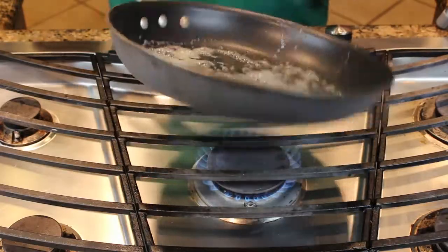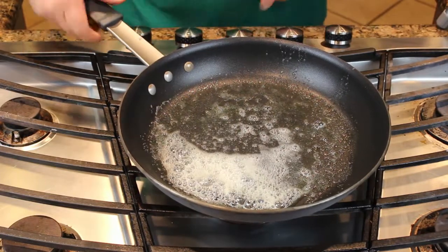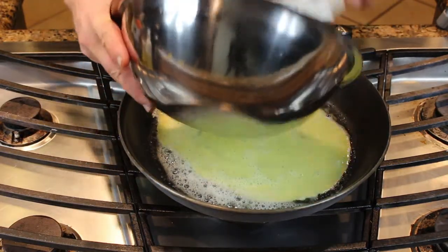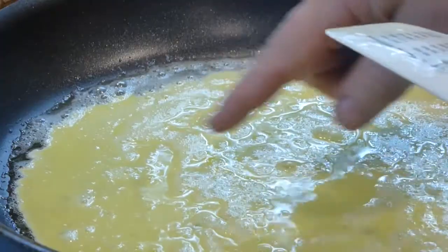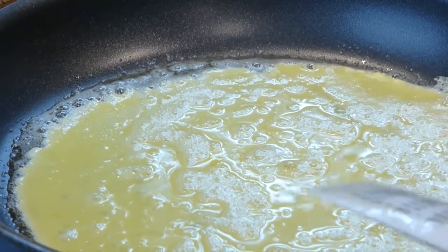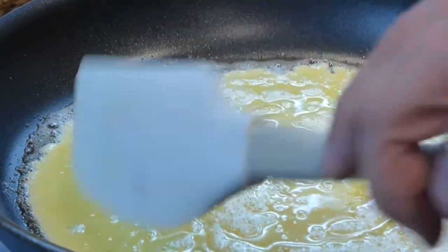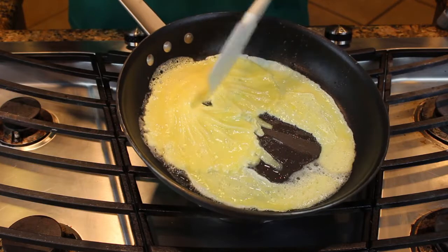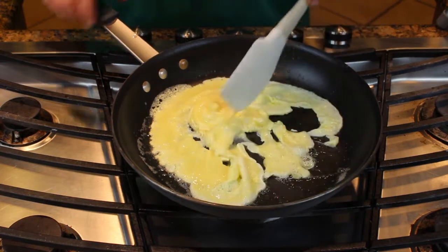Swirl the butter — get everything nicely coated down there. Cut the heat to medium. Pour in your eggs. If the pan's hot enough, you can see the edges start to cook. Give it a second until that starts to form across the whole bottom. When it does, you should just move across. Tip your pan, run everything off the top, repeat that process. Cut the heat.